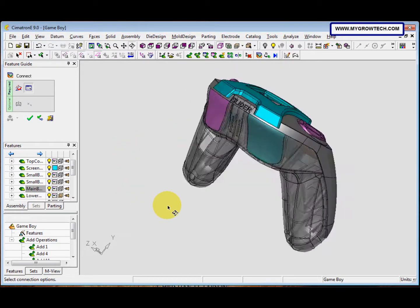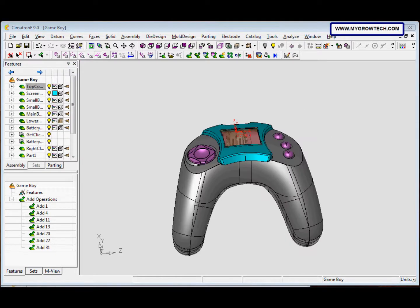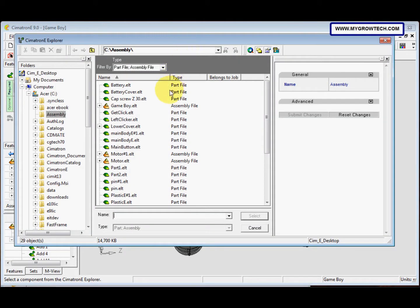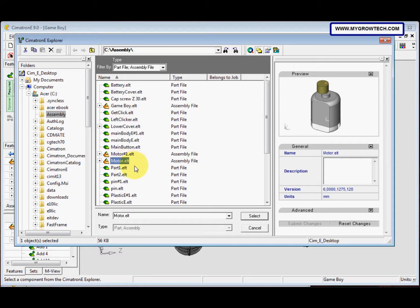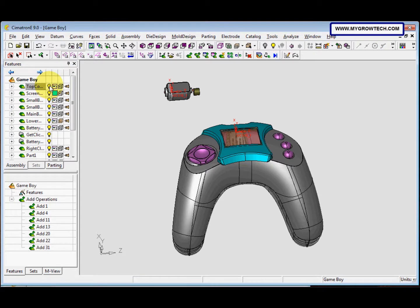In step 7, we need to add the alignment model. Select the Add Component icon, make sure you select the model from your working folder, and the 'Place by Pick' option is selected. Place it somewhere here, then click OK. Now we want to hide the top cover.